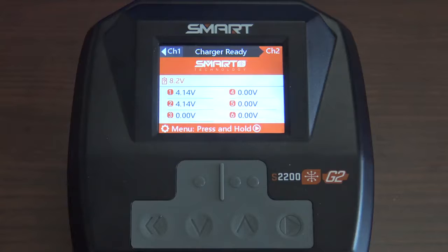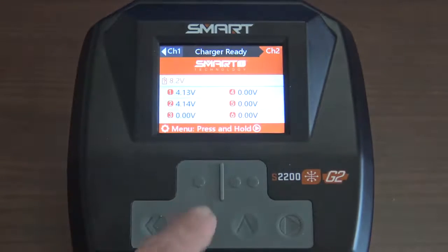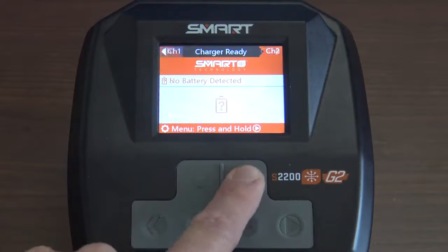One nice feature about this charger is it has two channels — Channel 1 and Channel 2. We're plugged into Channel 2, as you can see the line on screen going over to Channel 2. Just to show you what Channel 1 looks like — there's Channel 1. As there are no batteries plugged in there, we'll go to Channel 2.